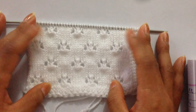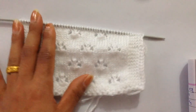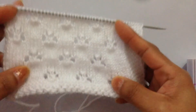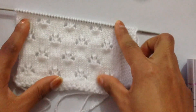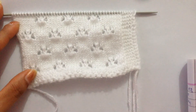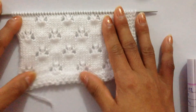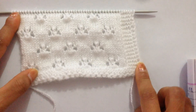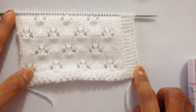I hope you like it! Please give it a thumbs up if you like this video and this pattern. Subscribe to my channel and I'll see you in my next video. Thank you for watching, bye!